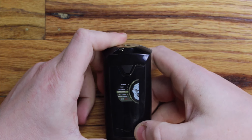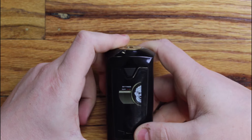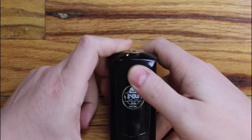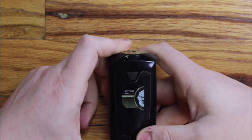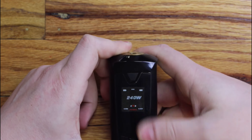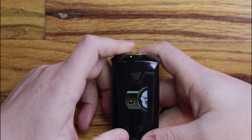One, two, three clicks gets you into the menu. You've got your power setting and your temp control settings, bypass settings, firmware update, and your actual settings menu which allows you to change the puff counter, reset it, change your wallpaper — they do have some cool pre-installed wallpapers on here if you're into that look — and of course screen brightness.